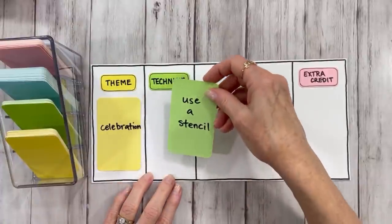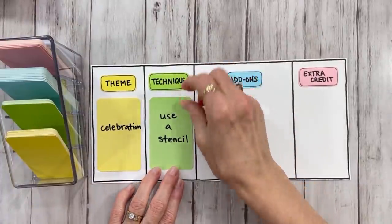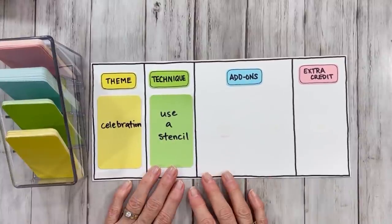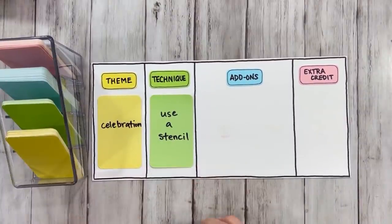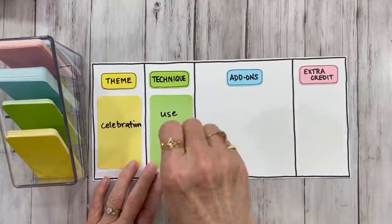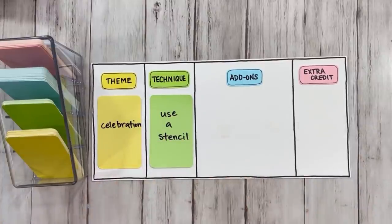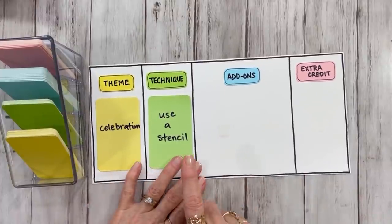The green card this month is use a stencil. Does that mean we have to use a stencil and paint? No. You could use a stencil with ink pads, you can use a stencil with an ink pen — just draw around the inside of the stencil. Just use the stencil in some way. Even if the stencil just inspires you to do something else, just use the stencil.